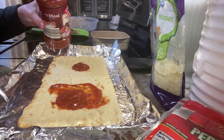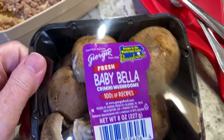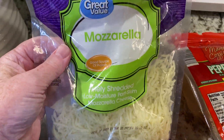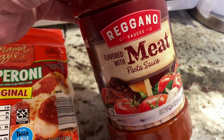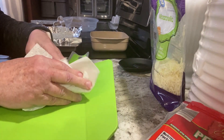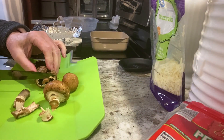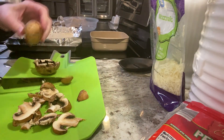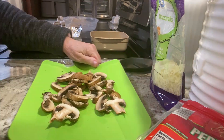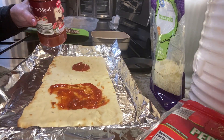Maybe I should have sprayed it with some non-stick spray or used parchment paper. I have some Italian sausage that I browned in the microwave, some baby bella mushrooms that I'll cut up, mozzarella cheese, pepperoni, and some spaghetti sauce — I'll use just a little bit of it and save the rest for tomorrow with meatballs. We love mushrooms, so I washed and patted them dry, then sliced them up. It doesn't take much sauce on the flatbread.